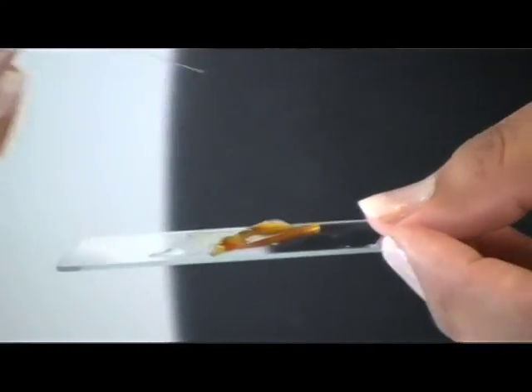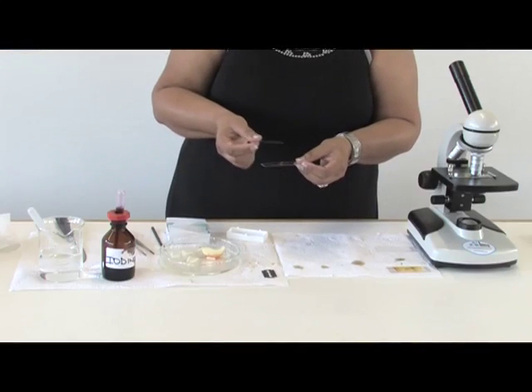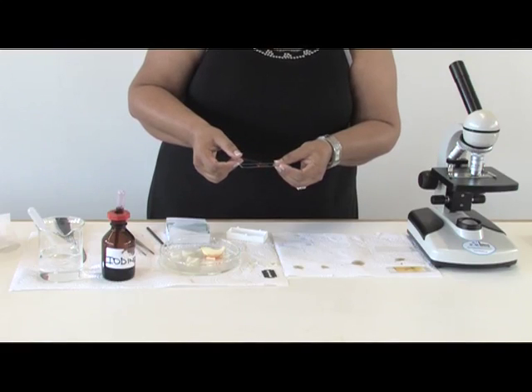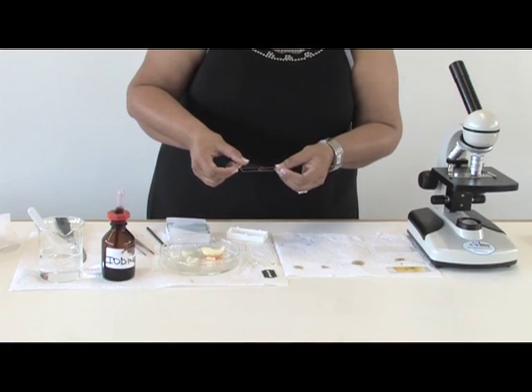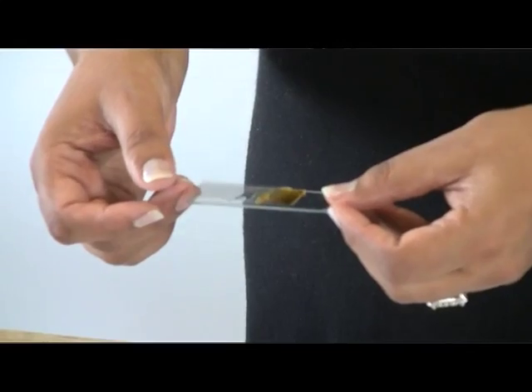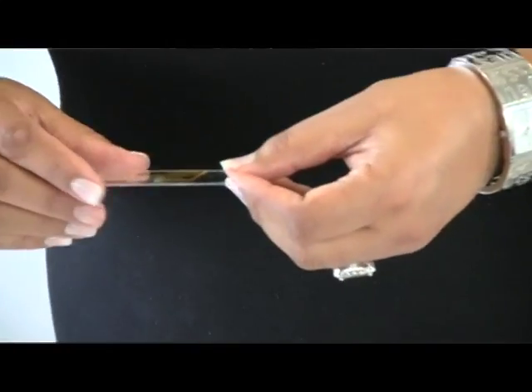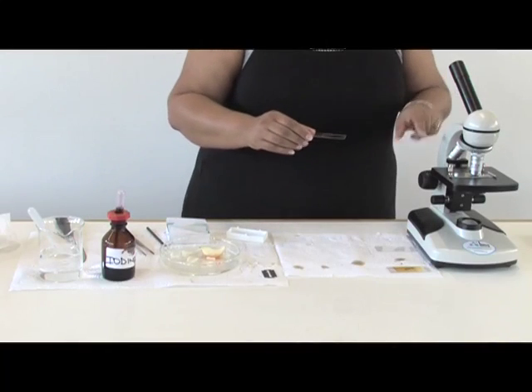With the cover slip, you have to work very carefully. Normally, if it's smaller than this, use a safety pin or something and from the one side you slide it and put it down carefully so that you can prevent any air bubbles from forming — otherwise you won't be able to view anything.